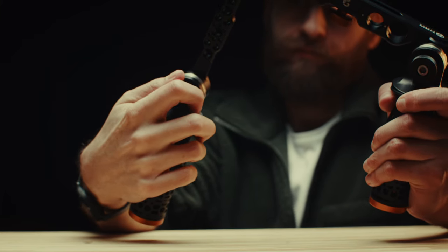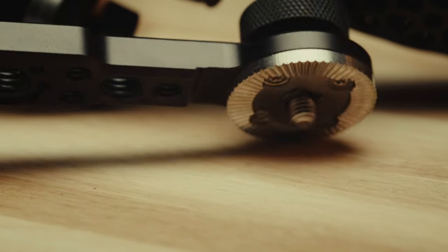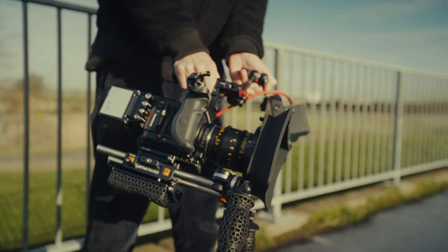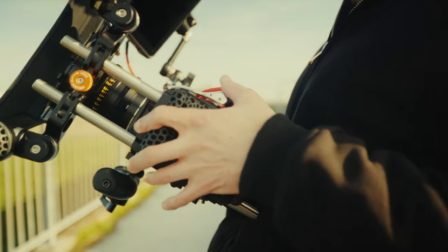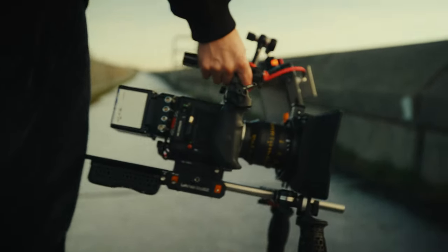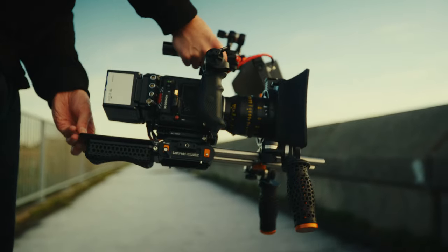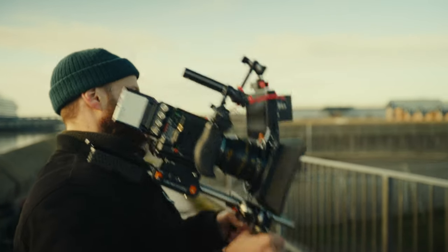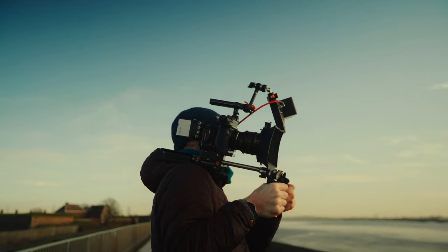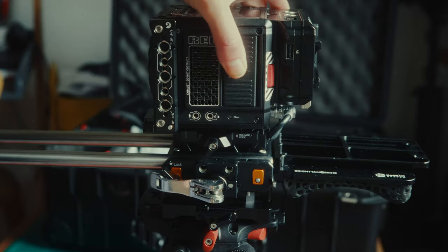The extension arms that connect to the grips also have additional mounting points, which is really useful. What's great about the Casbar system is that the shoulder pad can be mounted in one of two configurations. The first has the shoulder pad directly underneath the center of the camera and the Left Field system, using the ARRI connection to slot in — lock it down and you're ready to go. The second option is to connect and mount it into the back of the Left Field system, extending the shoulder-mounted kit and bringing the camera further forward. This provides great flexibility across different camera systems and setups where weight is distributed differently.